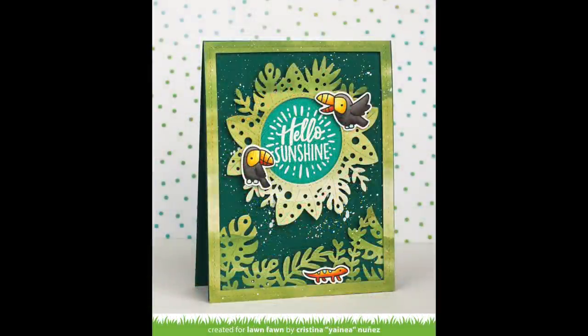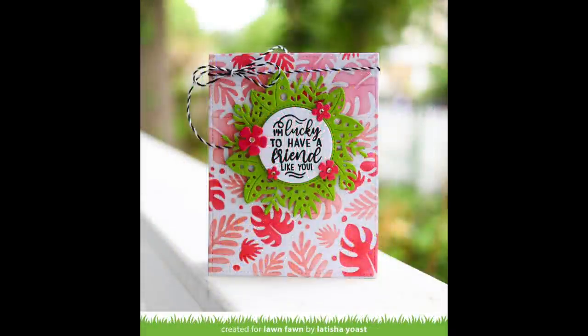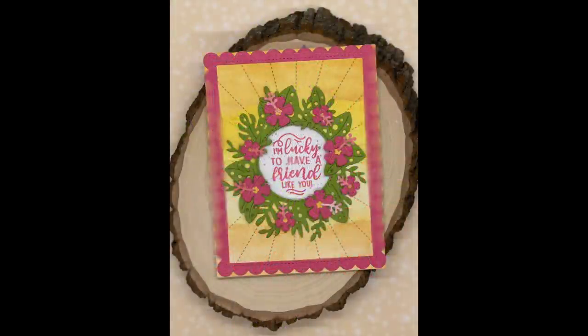Next up we have some beautiful cards by the design team. Yaneah got super clever — she cut off a bunch of the leaves of the tropical leaves backdrop to create an area for her magic iris tropical leaves add-on, and it looks so stunning. Letitia created a beautiful background with the tropical leaves background stencil in pinks and reds and then layered those amazing leaves on top — so beautiful and such a cute way to present a sentiment. And then this card by Lynette is absolutely stunning — I love her cool background and those beautiful pink hibiscus flowers all over.